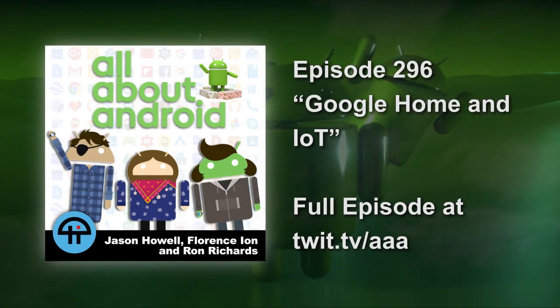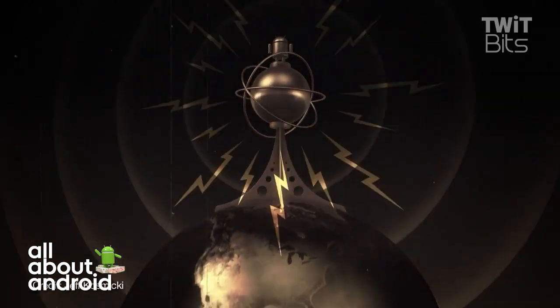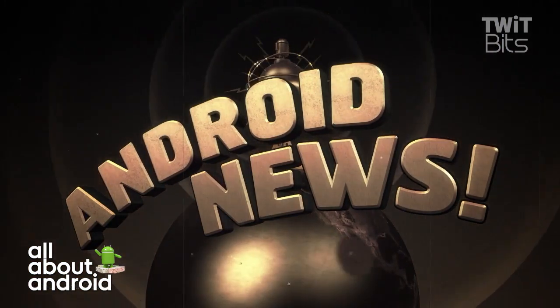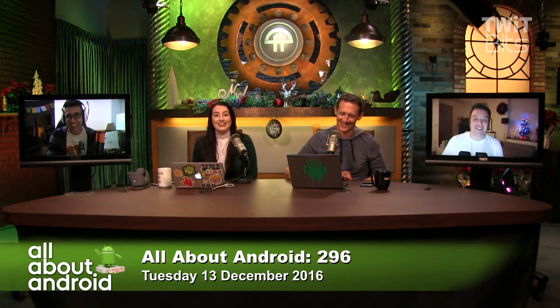Josh introduces the segment: 'It's time for the news — it's almost time to go home, Google Home for the holidays with Android news.' The hosts react with enthusiasm, noting it was a 'cranky hippo level' bumper. Josh worries about the intro all day but always delivers when it counts.